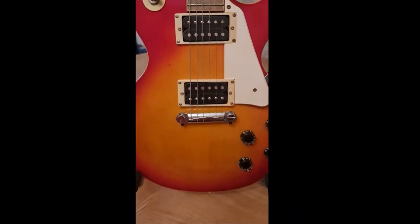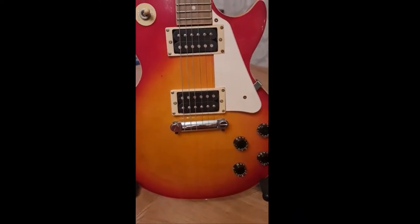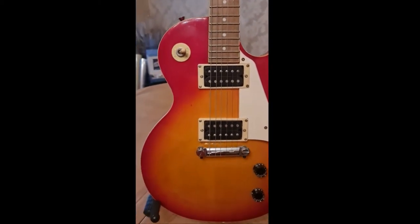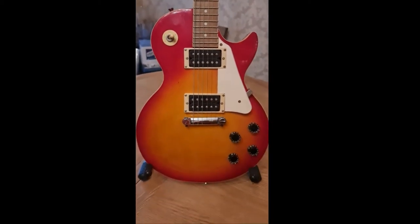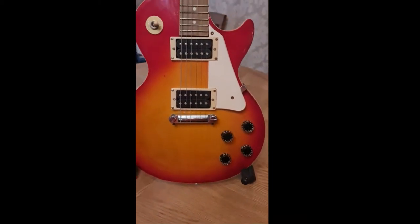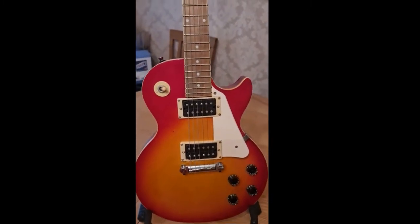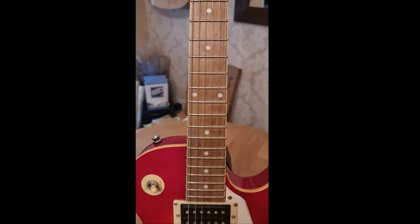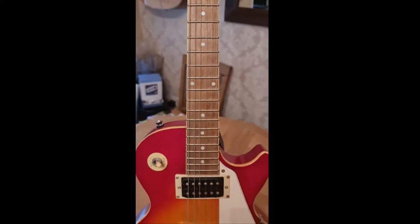It has dual classic humbucker pickups, usual dot inlays on the fretboard, cherry sunburst finish which is absolutely gorgeous. This was made as an entry level instrument. What shocked me — rosewood fretboard.